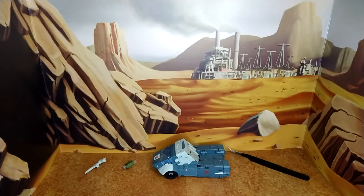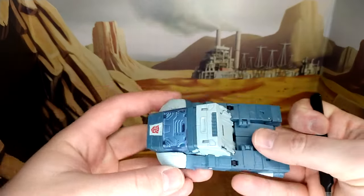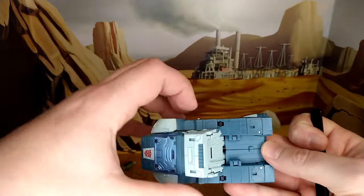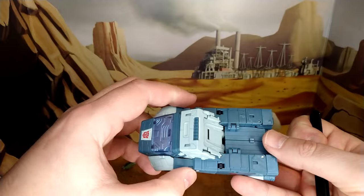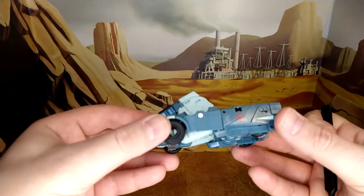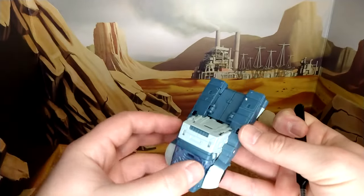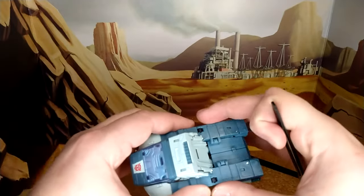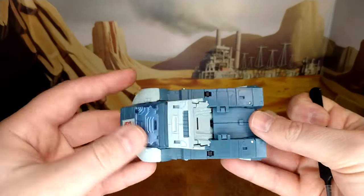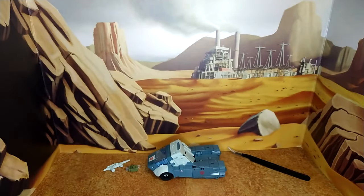Now a quick look at Cup before the decals in vehicle mode. It's a good mold — the transformation is not super complicated but you've got to line everything up properly, so I find it a little annoying. But the result is good, it's a good representation. He might have been a little thinner and longer in the cartoon, but overall I'm really happy with this. One last look at Cup before the paint job.